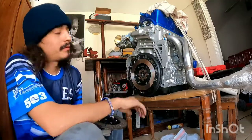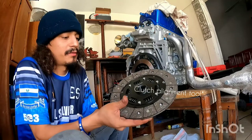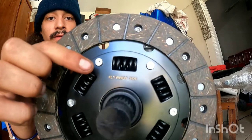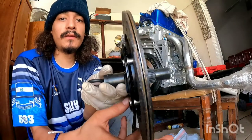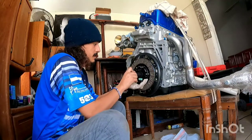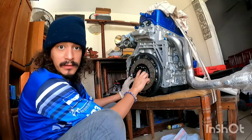Now that you have the flywheel all torqued down to spec, grab your clutch alignment tool and your clutch disc and pressure plate. Action Clutch made it easier — it says right on the disc 'flywheel side,' so this side goes toward the flywheel. One side is flat, the other side is raised. Put your alignment tool in there, put it on, install it right there, and make sure it's straight.